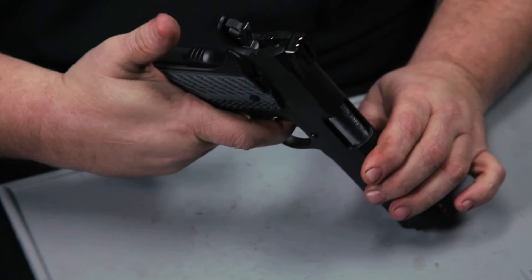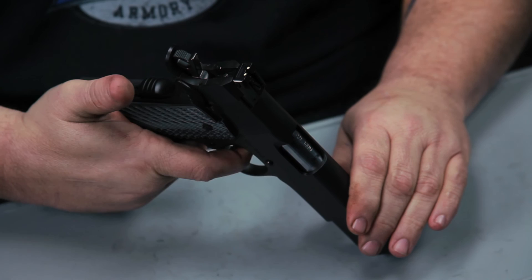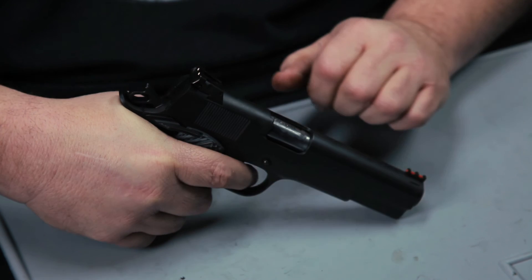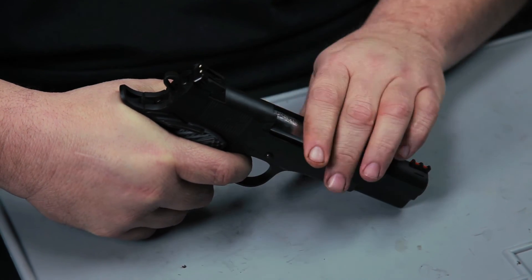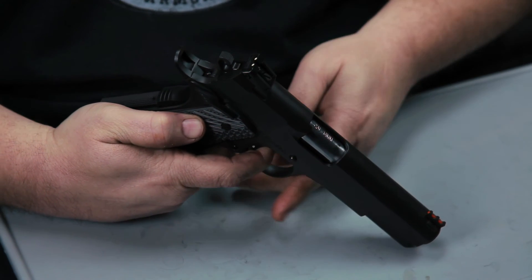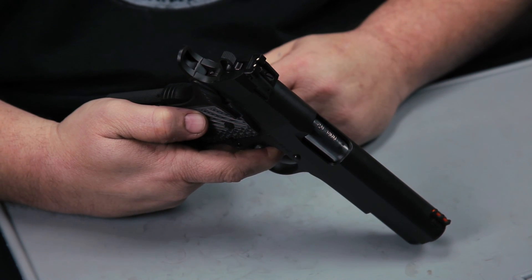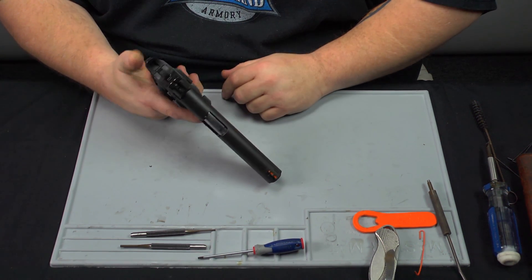Now check the grip safety. Press on the trigger with no pressure on the back of the grip safety to make sure the grip safety is working as it should. Then grasp the firearm and pull the trigger. Keep the trigger depressed while pulling your hand away from the grip safety. Then start letting up on the trigger — you hear a click and see the grip safety move forward, telling you it's engaging properly.